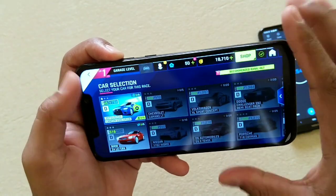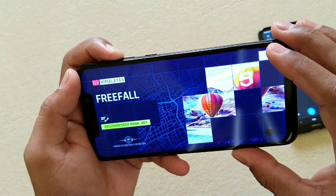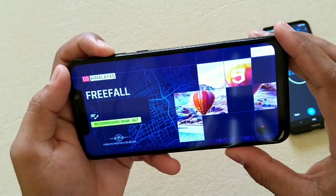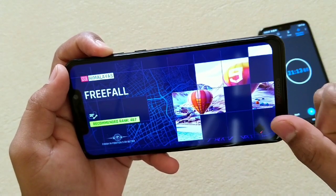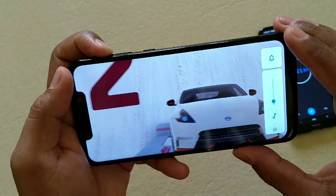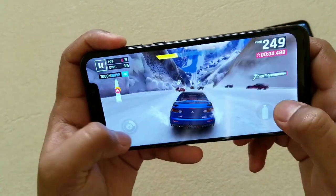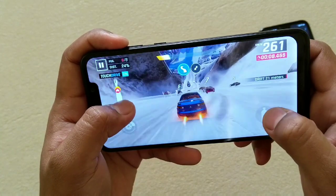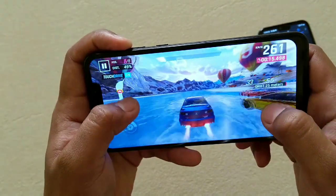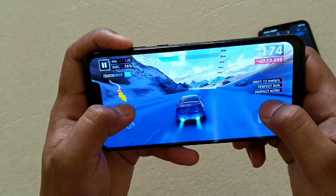If you're a PUBG player, I don't think this is the phone for you. Now starting Asphalt — the touch response is really good here, and the graphics are also fine. It takes a bit of time loading between races but the graphics look really vivid. I'm not noticing the same freezing problem here.